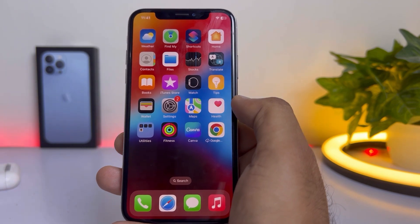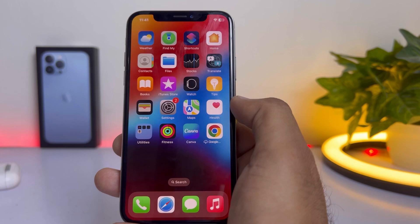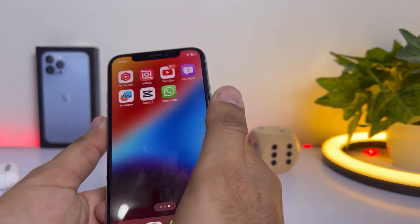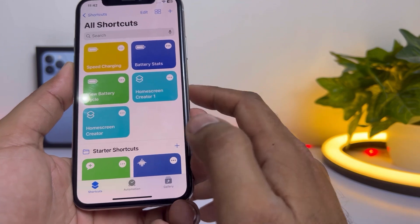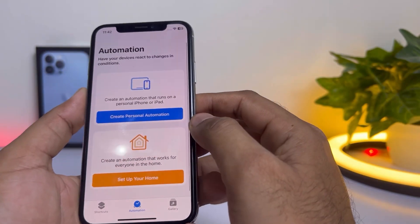Let's start the video without wasting any time. This is an iPhone XS and I'm going to set the charging limit on it. Firstly, you need to open your iPhone Shortcuts app. Now tap on Automation — you can see it at the bottom of the screen.